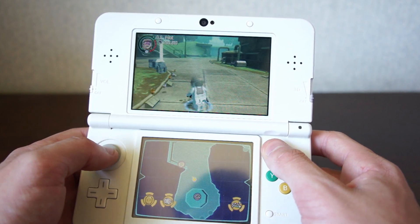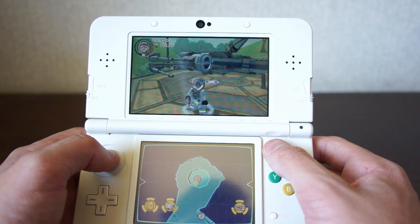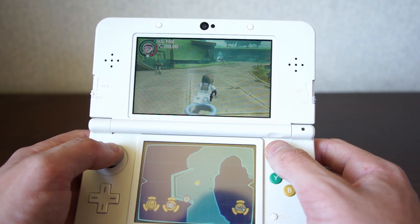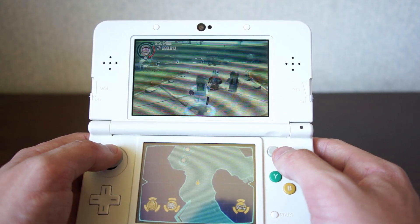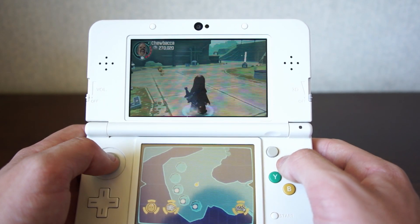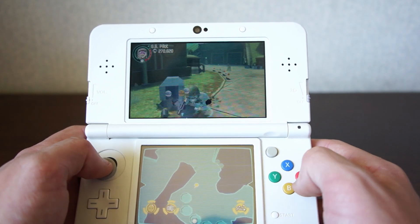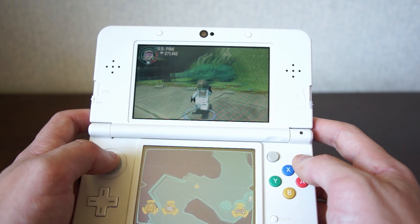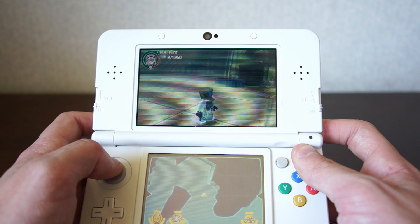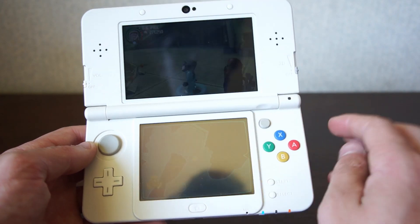We're in the hub world now, and in my case it starts me off as a pilot character in front of one of the X-wings. Taking a look around, it's not the most detailed thing in the world as you'd expect from a 3DS game, but it doesn't look half bad. You can move around, attack by pressing Y, switch characters by pressing X, press A to shoot your gun, and press B to jump. The bumpers change your camera angle.